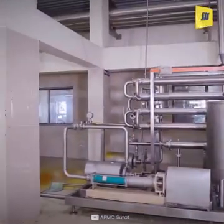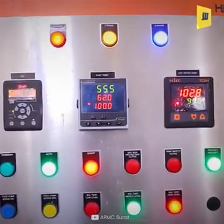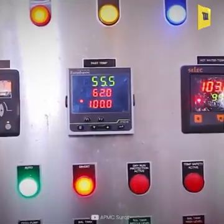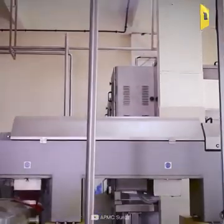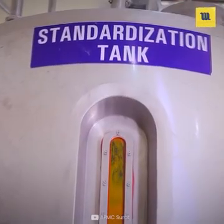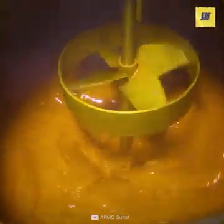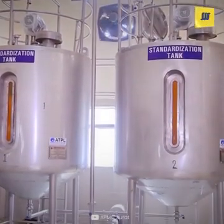In the aseptic line, the mango pulp is heated to 62 degrees in the preheater. In the standardization tank, the juice is customized according to the customer's needs.